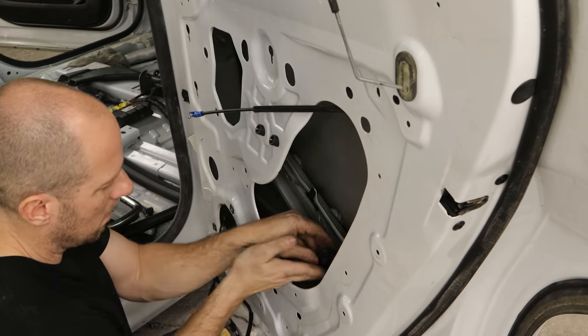Back to our game of operation. We made it — no scratches in the paint, no damage to the door panel, and nobody's nose lit up.